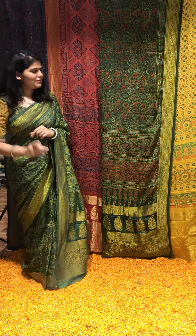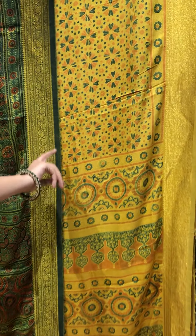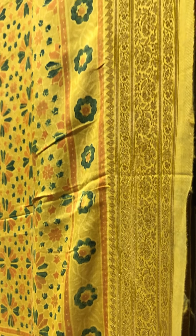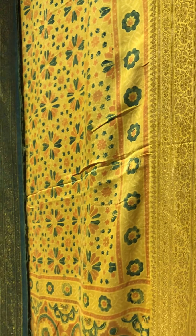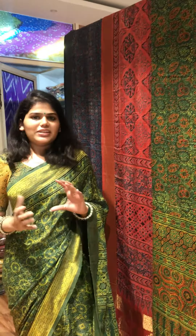The first colour that we've got is this beautiful Haldi yellow. It's been paired with a green and a red kind of block. The red turns out to look a bit more like an orangish colour, which again signifies the Genda that we've been trying to talk about in this entire series.